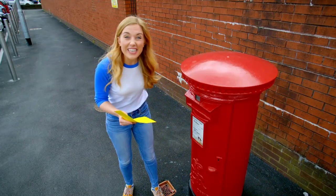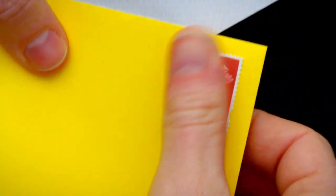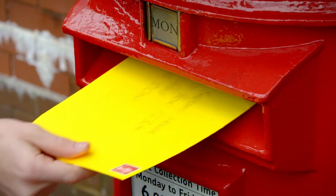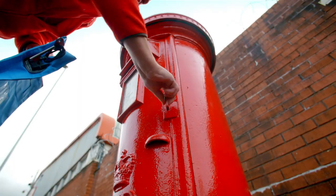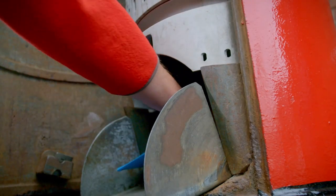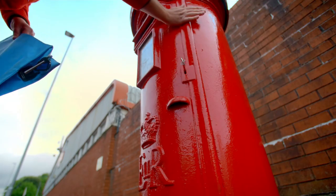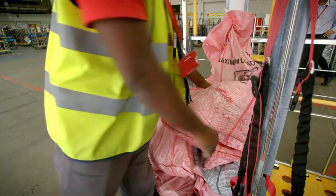But there is something missing - I need to stick something to this envelope. Do you know what it is? Yes, that's right, it's a stamp! Let's pop it in the post box and find out what happens. At the same time every day, the postman or post woman collects all the letters and cards from the post box and takes them to a place called the sorting office.